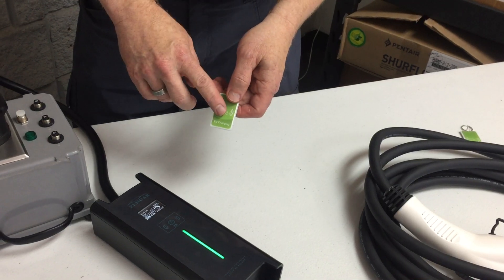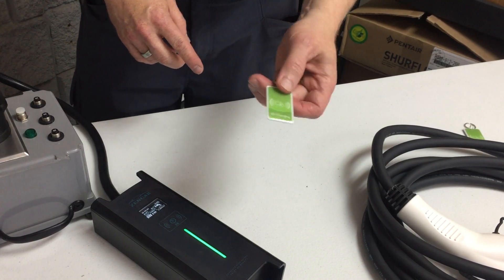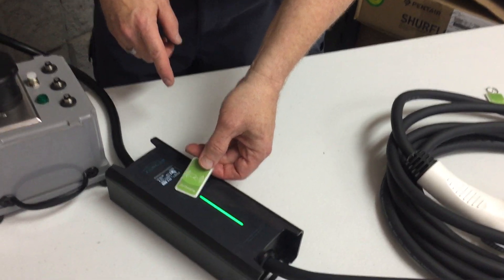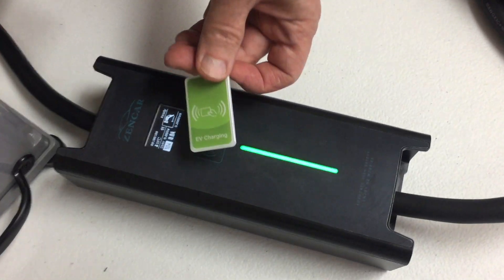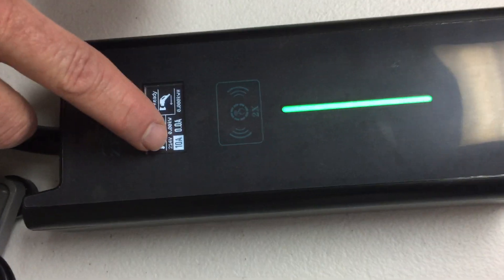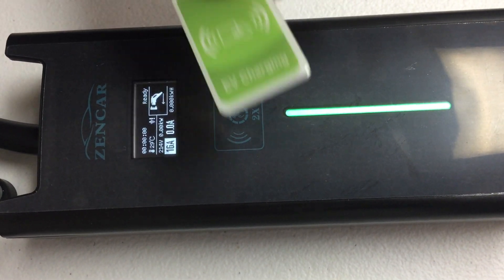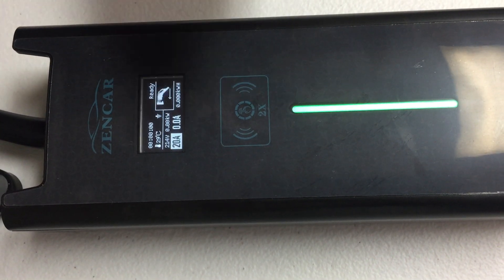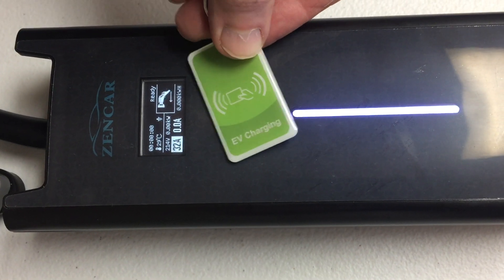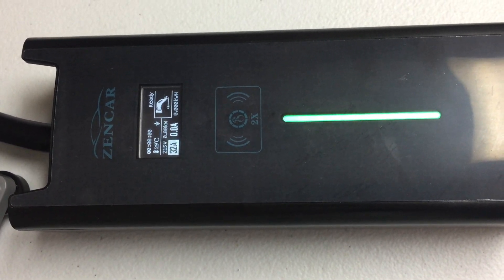With the previous model, you would change the charging speed with the key fob. The key fobs look a little different now, but you can still do that. You'd want to just hold it over this point here and hold it until it makes the change. When I held it on there, it changed from 32 amps to 10 amps — you can see the rating right here. Holding it again changes it to 16, then 20, then 24, and the last one will be 32. It takes about half a second of holding it there before it'll make the change.